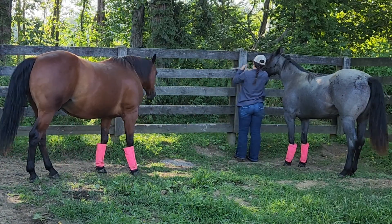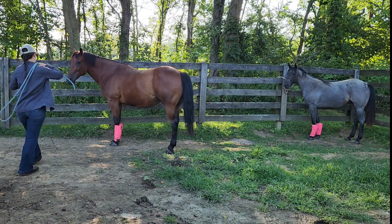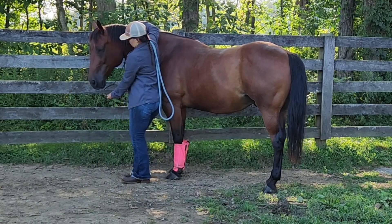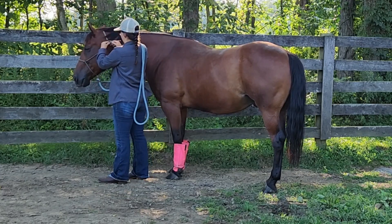This is the corral where they live on a three-acre pasture, and the first thing I'm going to do is catch them and tie them, so then I'm going to groom them. They both catch really, really well, and I love how easy they are to handle.